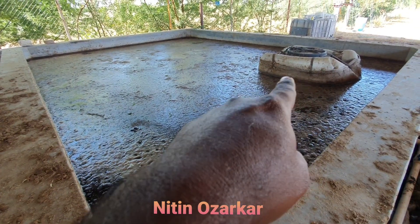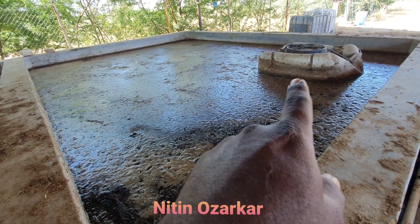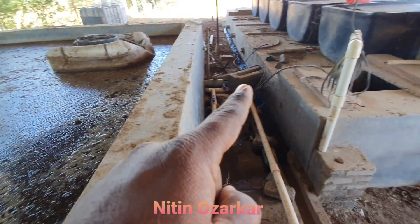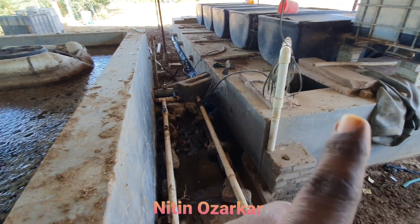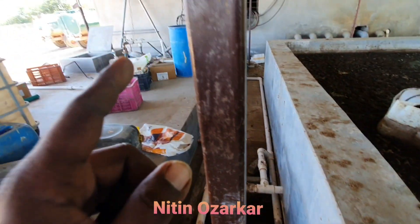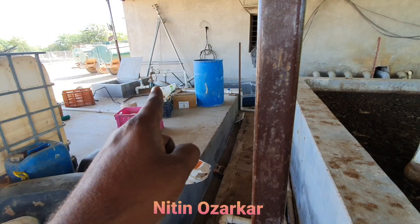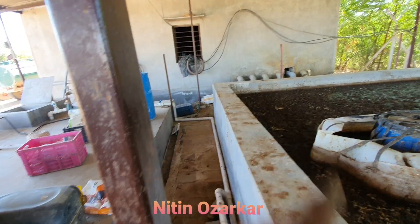These are the filter drums — this slurry gets filtered in that drum. After filtration, that slurry comes through this pipe into this tank, and from this tank we lift that liquid filtered slurry by a motor.